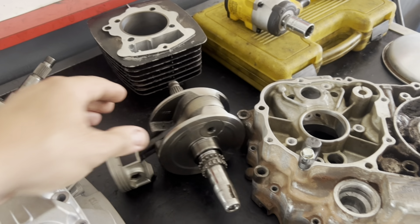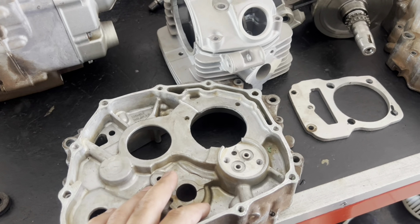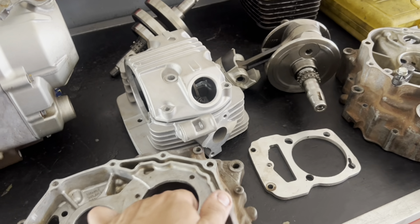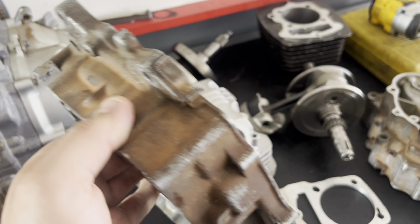Pistão de 68mm. Carcaça aqui embaixo, TITAN 2000. Então nós vamos fazer as adaptações, flange, e vamos fazer um serviço de jateamento aqui nas peças com pó de vidro.